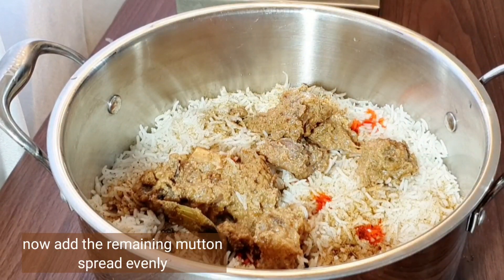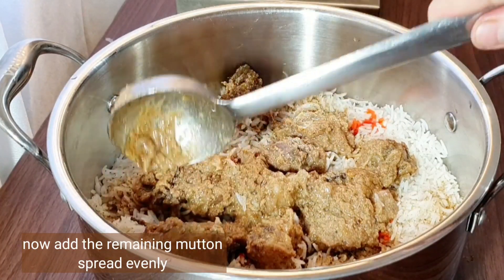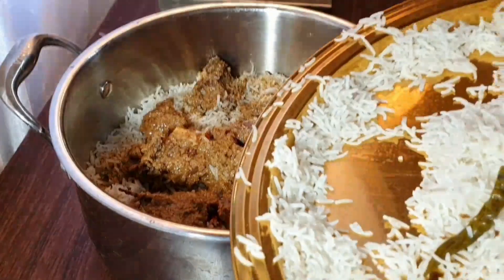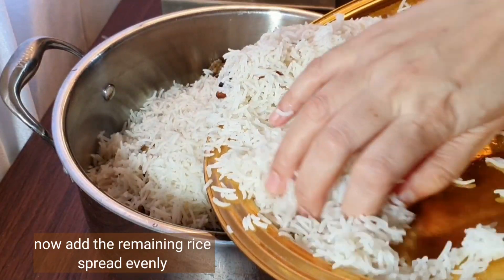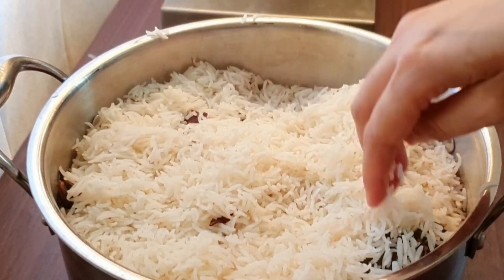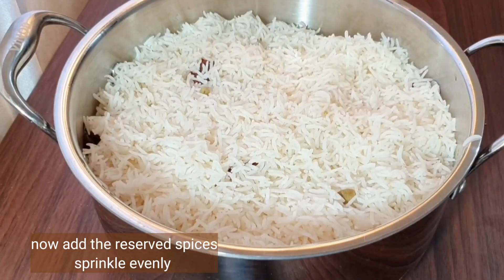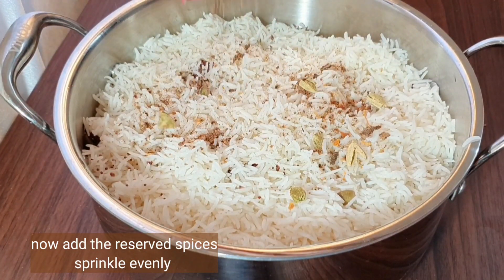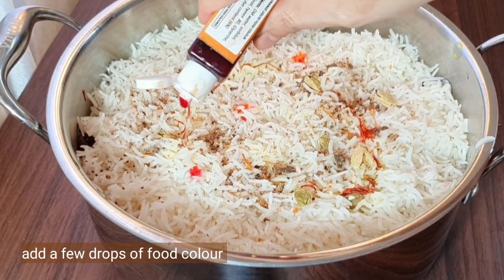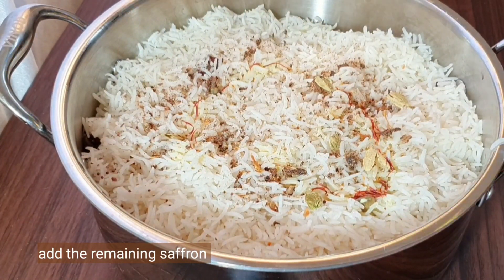Add the remaining mutton and spread it evenly. Most of these recipes were taught to me by an old grandmother who used to live in Uttar Pradesh, India — although she is no more, her spirit lives on in my food. Add the remaining rice and spread evenly. This channel is a tribute to Batul Nani. Sprinkle the reserved spices evenly, add a few more drops of food color, and add the remaining saffron milk.